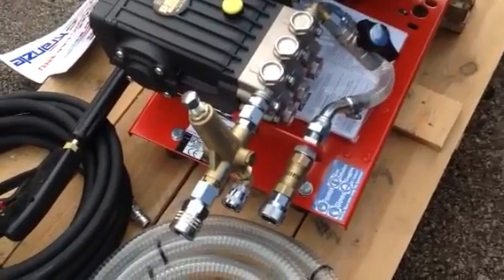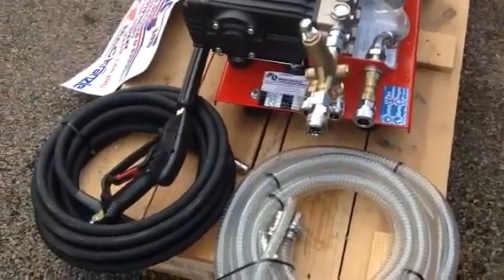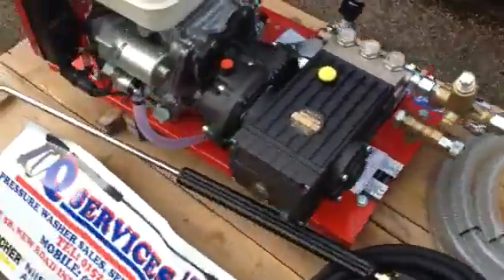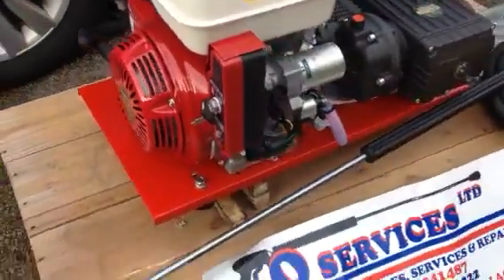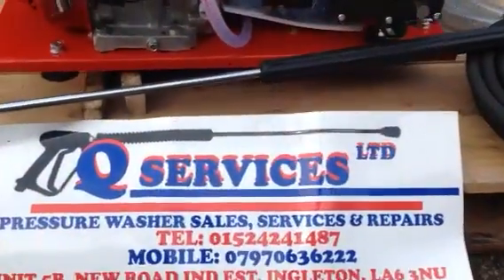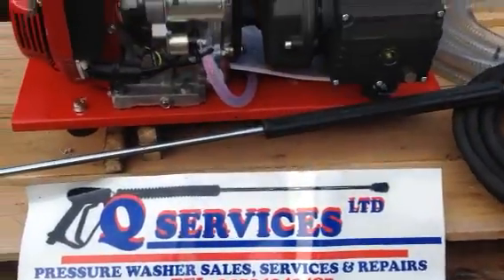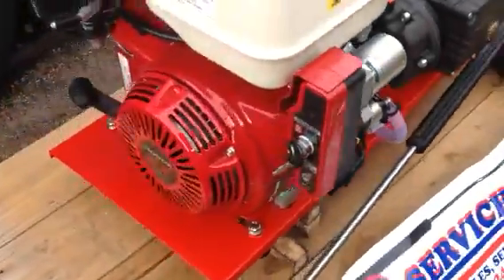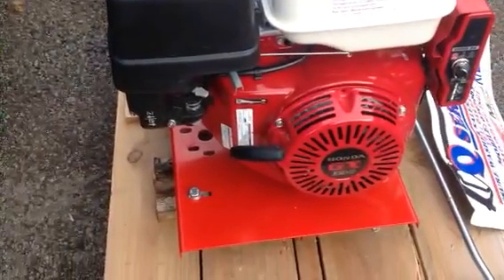While this machine is in bypass, you can actually disconnect the high-pressure hose, so the hoses last longer because you've got zero pressure in the high-pressure line. Electric start — we use a dry-cell battery, not a wet-cell battery, that goes underneath the frame of the machine itself, tucked away nicely underneath there. This is the 390 electric start, 13 horsepower.